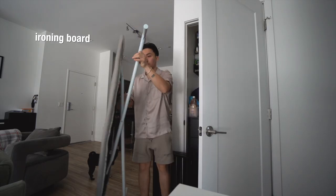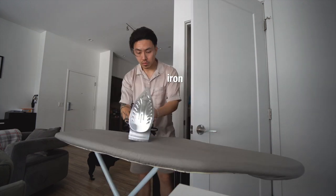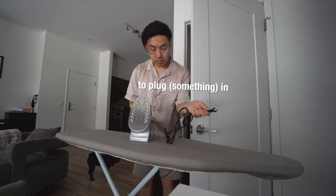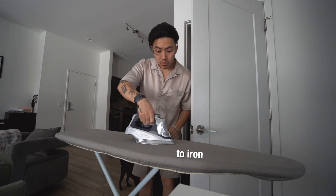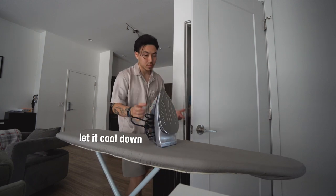If you're not like me, and you're not a part of the Wrinkle Squad, this is an ironing board and this is an iron. First of all, you gotta plug it in to give it power, and then iron your clothes. But when you're done, let it cool down first before you put it away.